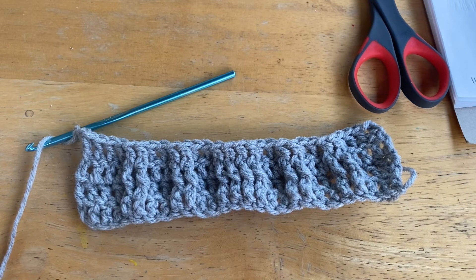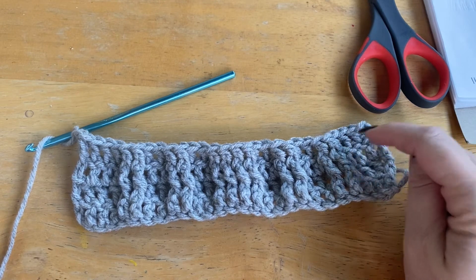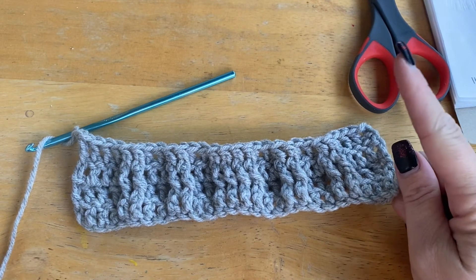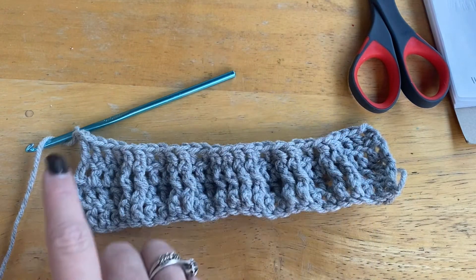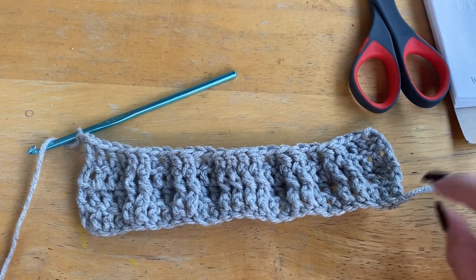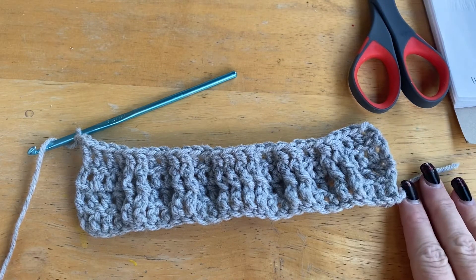Okay, so from here go ahead and repeat rows three and four all the way until you've completed 13. Your finishing tail will be on the same side as your starting tail.